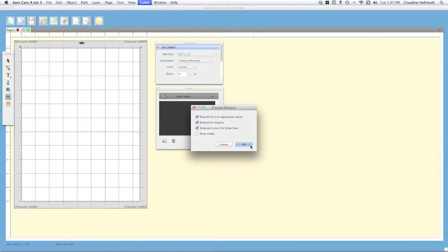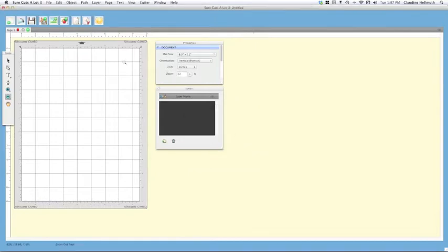Those two you definitely want to make sure are checked. You can see here it shows where my machine will cut, and when I click the preview button — which is the piece of paper with the magnifying glass — you can see it shows where my printer margin is, which will help us with placing the files.